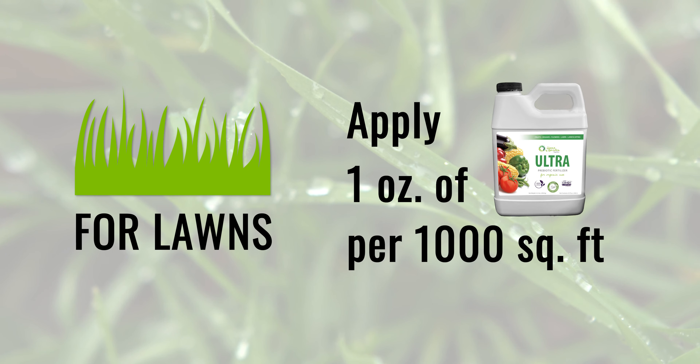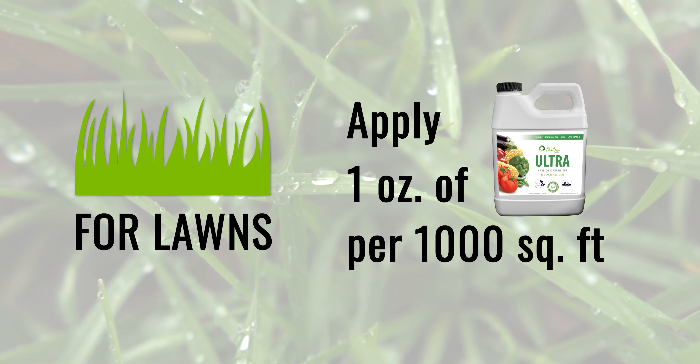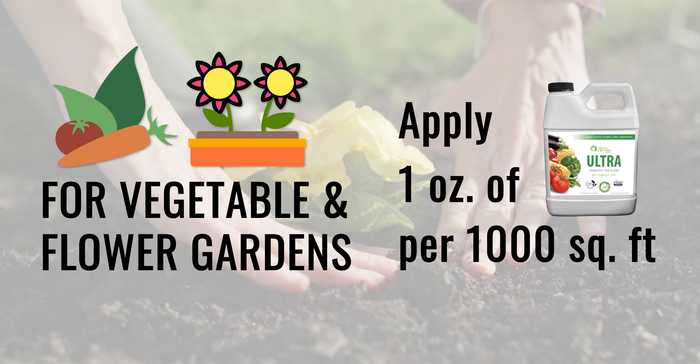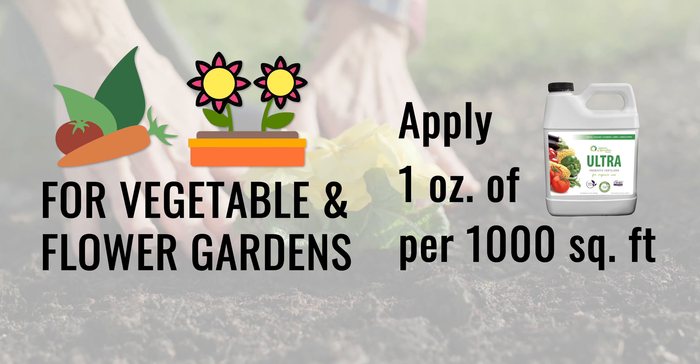For lawns, apply one ounce of ULTRA per 1,000 square feet diluted through enough water to get even coverage. For vegetable gardens and flower gardens, mix one ounce of ULTRA per gallon of water and spray that solution per 1,000 square feet.